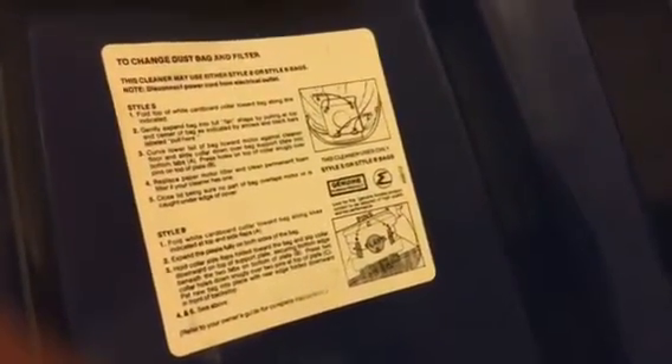This model is a 1743, came out in 1981 — so it's like a transition year. It'll either accept Eureka Style S or Eureka Style B. And there are instructions on how to install and remove those bags.